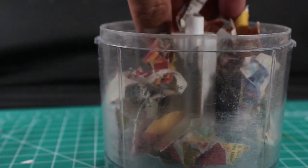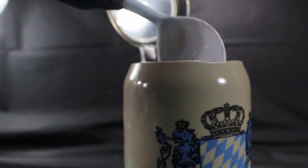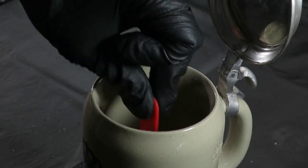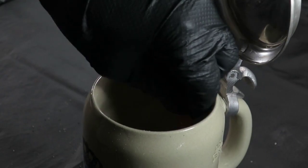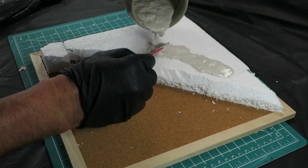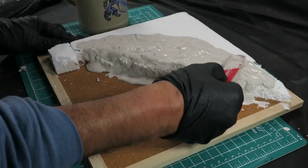Upon achieving the desired form, I proceeded to shred numerous newspapers into fine fragments. With this, I combined a scoop of plaster and an appropriate volume of water to create my homemade sculpty mold. The plaster introduced a textured paste with a distinctive clumpiness. This application proved instrumental in eliminating the flatness of the ground, concurrently fostering a smoother and more organic transition.